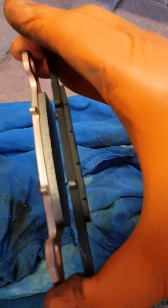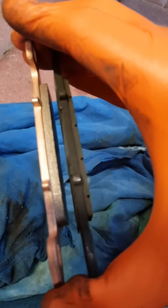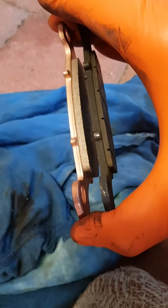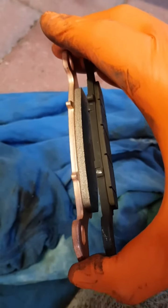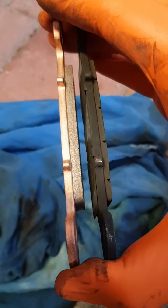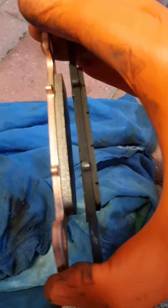So here's a comparison — that's the new one on the left, old one to the right. We'll just say that's about half gone, so yeah, it was time. The back's actually worse.